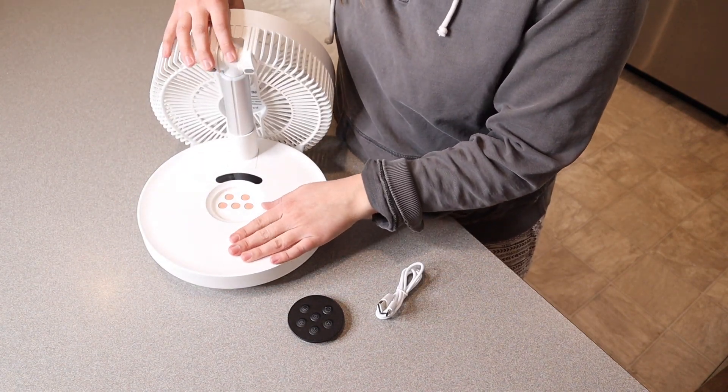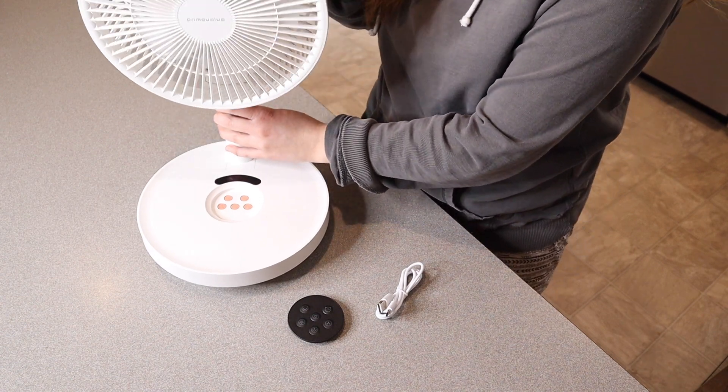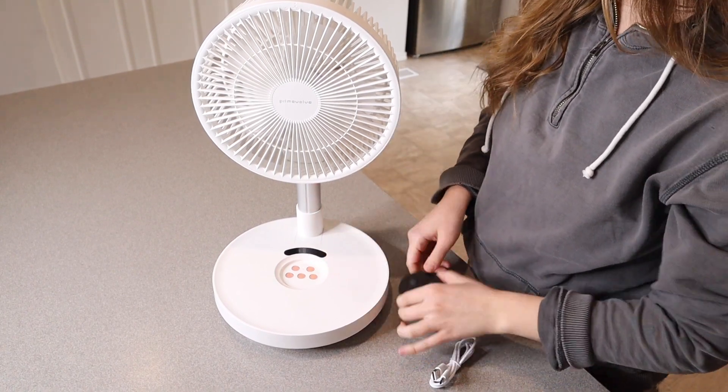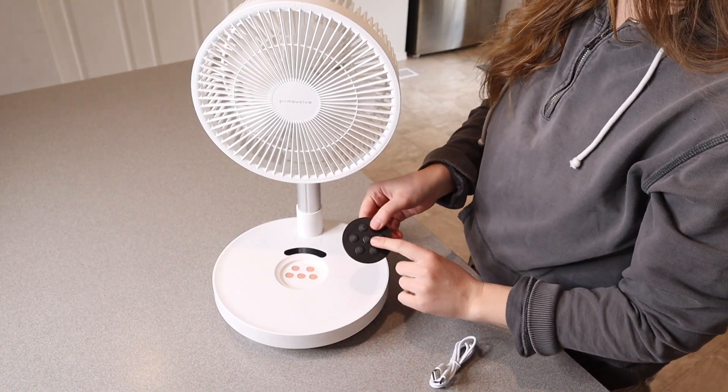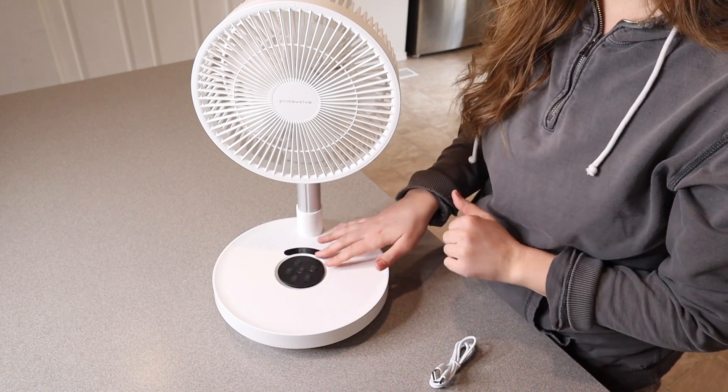So you're just going to pull this piece up right here — it'll click into place — and then you flip the fan up just like this. You can see down here we have all of our different user options, and we have the same options right here on the remote control as well. When you're not using the remote you can easily just set it right down there in the middle.